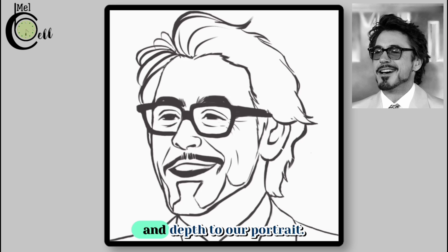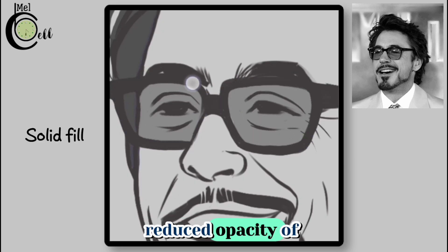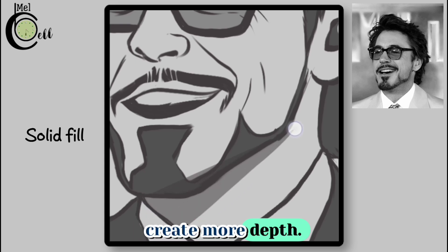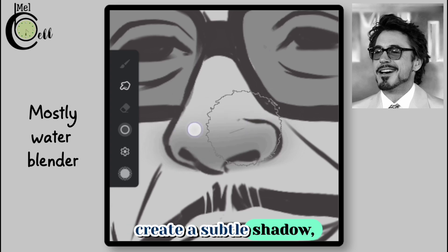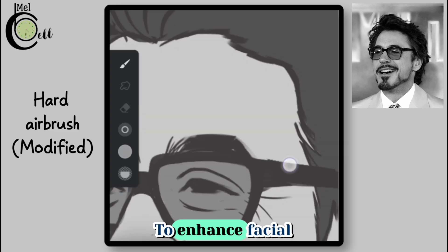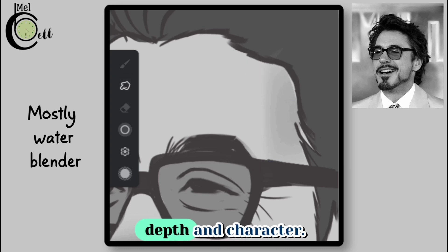Time to add some colors and depth to our portrait. Start with coloring the beard and clothes, then color the glasses using a reduced opacity solid fill. Add shadow underneath the chin to create more depth and separate the face from the rest of the body. Now add some definition to the nose by making it more prominent — use a darker shade to create a subtle shadow, making the nose stand out. To enhance facial features, add dark colors to the sides of the forehead to create more defined planes, giving the face more depth and character.